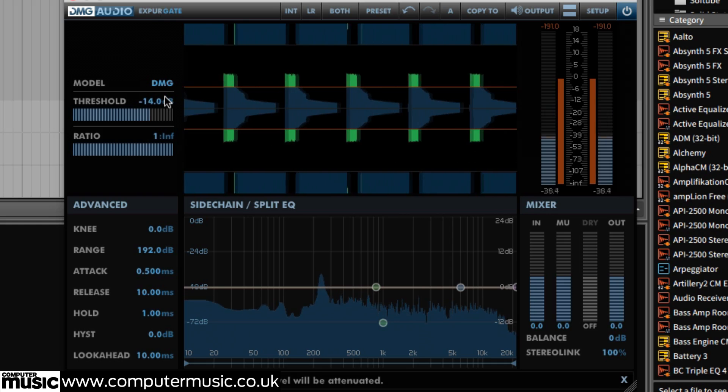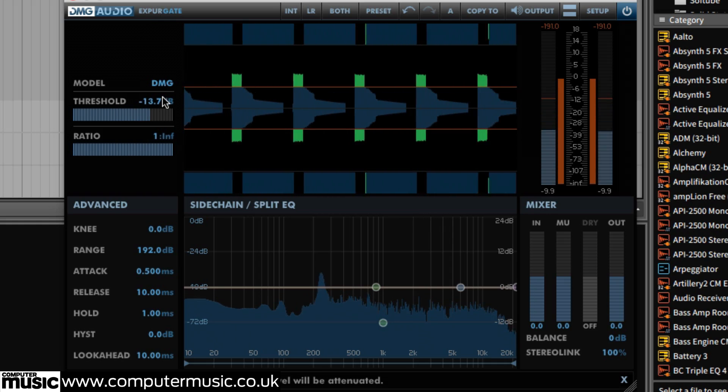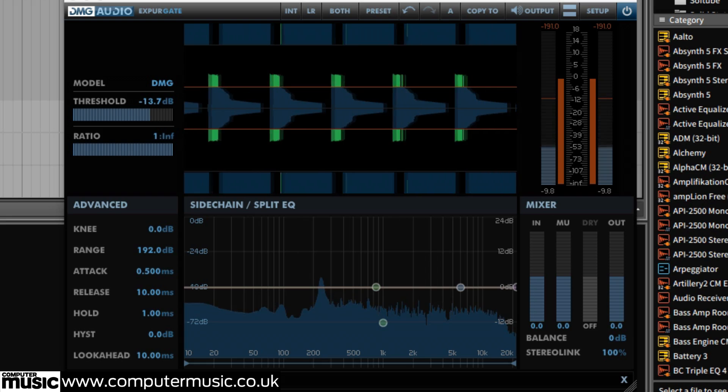This will reduce the length of the distortion, turning it into a short, sharp burst of noise that can be mixed to your taste to add an epic snap to that snare.